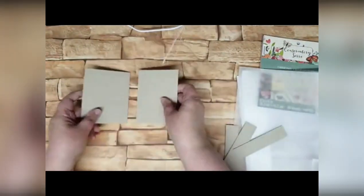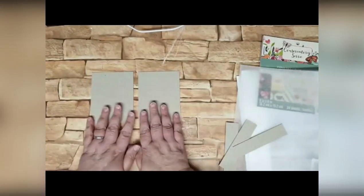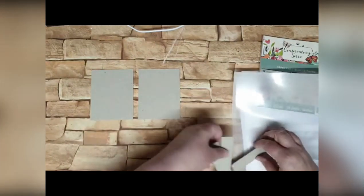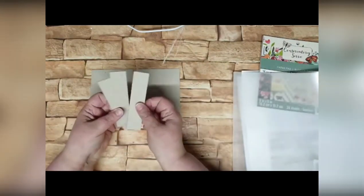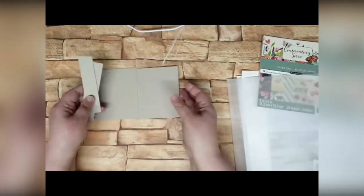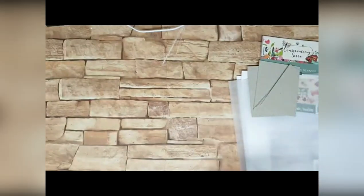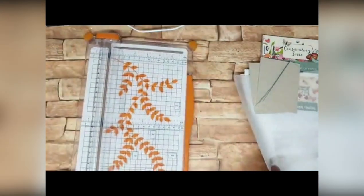So what I've got now are two pieces of chipboard that are three and a half by four and a half inches, and three smaller pieces of chipboard which are four and a half by one inch. I'm going to put those to one side for a moment because now I'm going to cut my Tyvek.